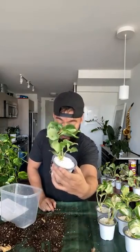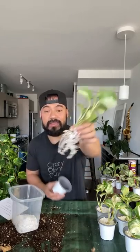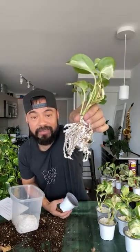We are going to move our Manjulas that are in 100% perlite, and move them into a soil mix that is 50% cacti soil and 50% perlite. Hello Carmen! How's Arizona going? Look at the roots — so happy to see it take off.